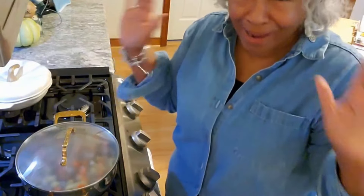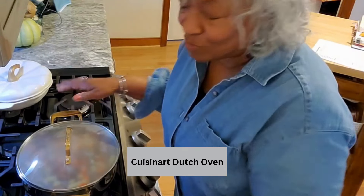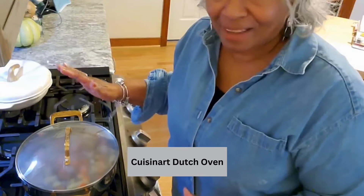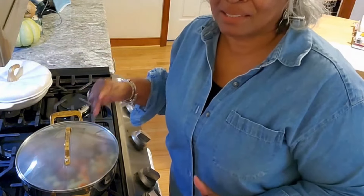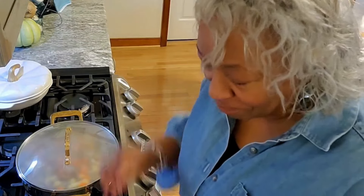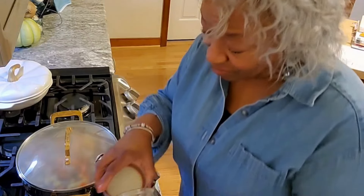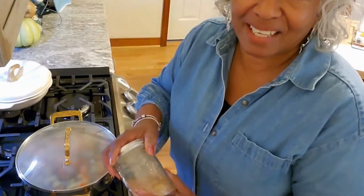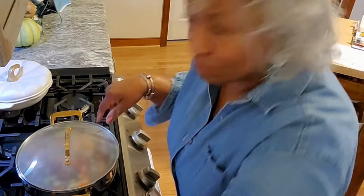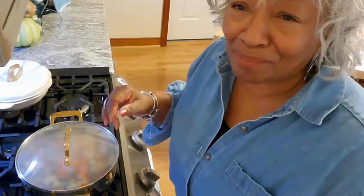I do talk to my pots, so don't hate it. This is a beautiful Cuisinart set with gold trim and it really does cook very well — it's a great Dutch oven to work with. If you're shopping, Cuisinart is a great price, they do an excellent job with their cookware, and it's available on Amazon. I'll put the link down below.